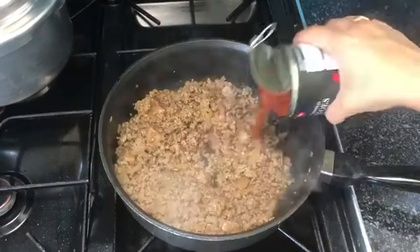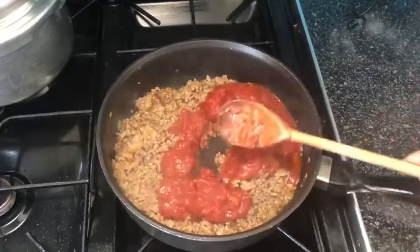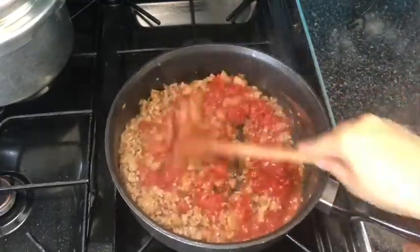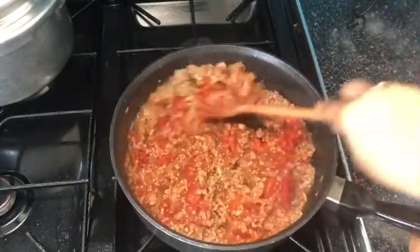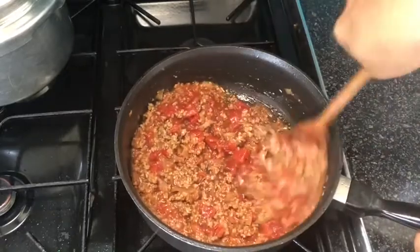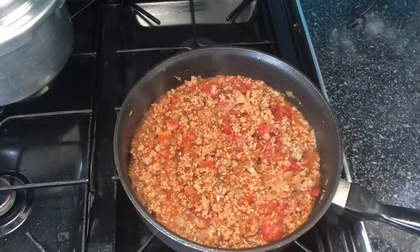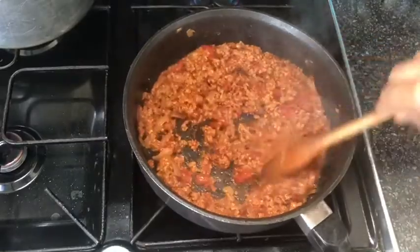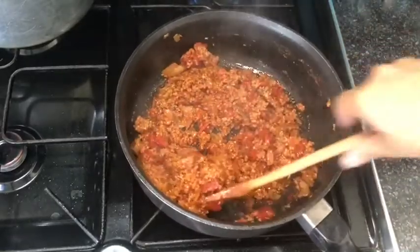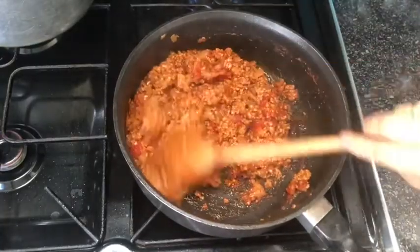Then go ahead and add in your tin of chopped tomatoes — the whole tin including the juice, which is around 400 grams. Cover and let it cook thoroughly, allowing the water from the tomatoes to evaporate as well. After around 10–15 minutes on a high flame the tomatoes should be ready, with all the extra water evaporated. It should be moist but not wet.